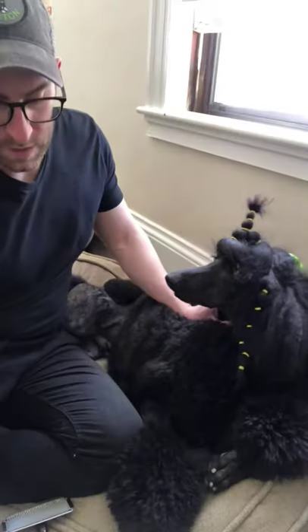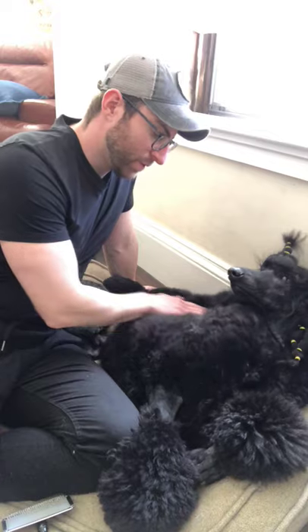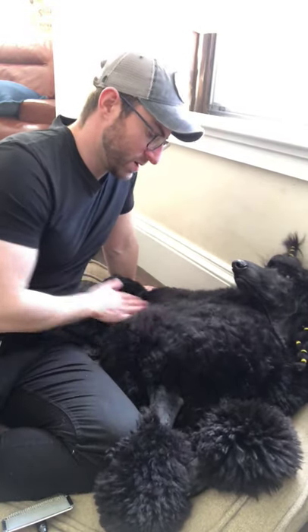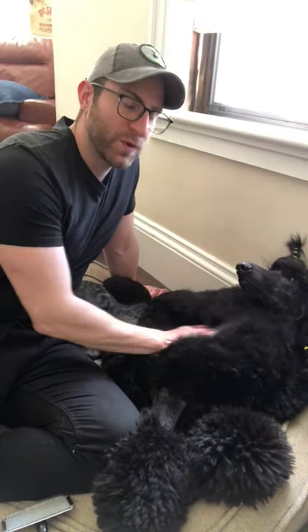This process will definitely be a sure way to avoid mats and just help keep your dog comfortable, happy, and healthy. And I hope you guys are all doing the same.